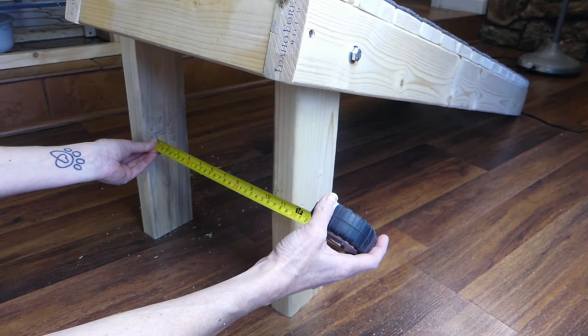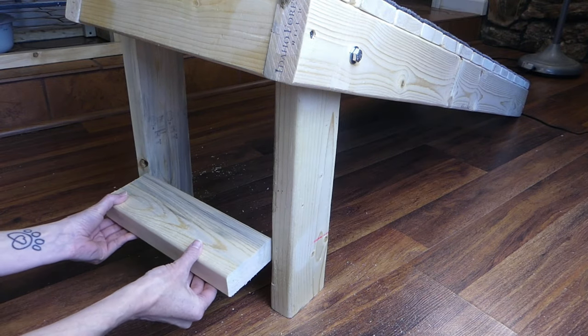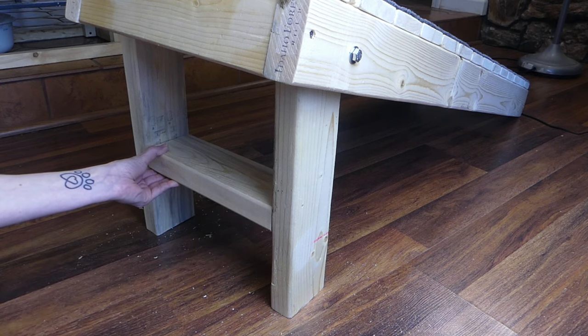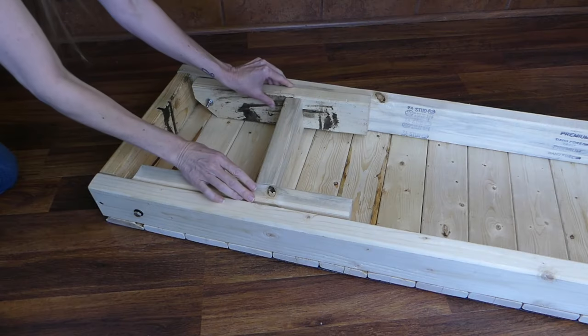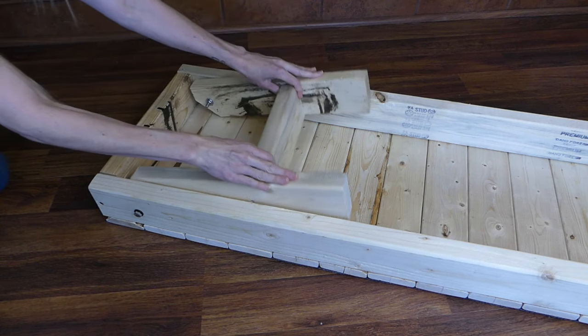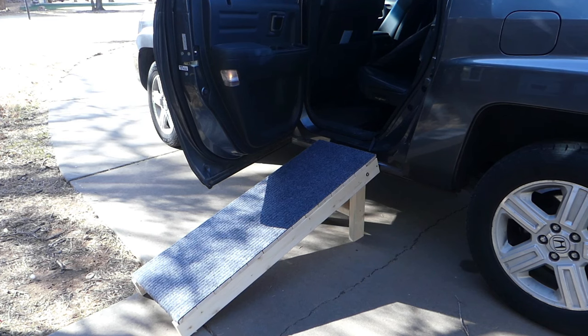Once you have both legs in place, stand the ramp up and measure between the two legs. Cut a 2x4 to the exact measurement — this will stabilize the legs together. Turn the ramp over on its side and screw into both legs to secure. The legs should now be able to pull out for use and collapse for storage. Position the ramp and make sure the legs are sitting flat on the ground.